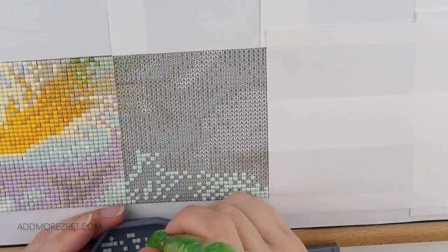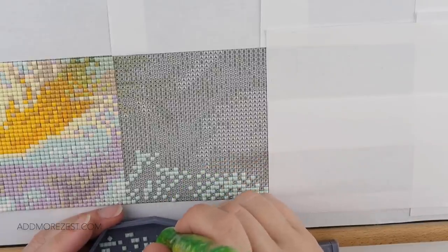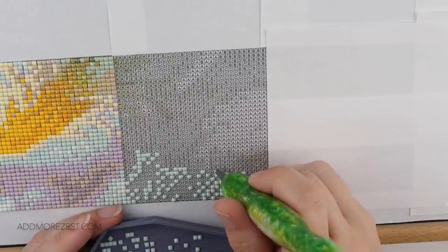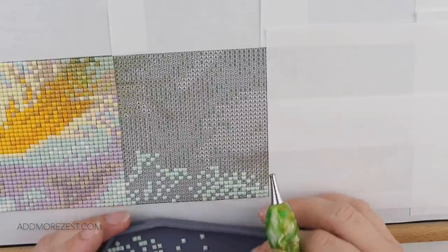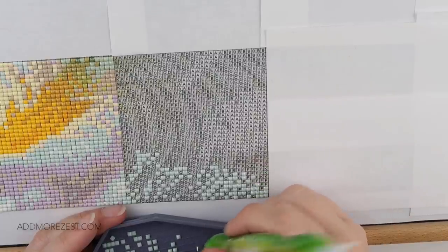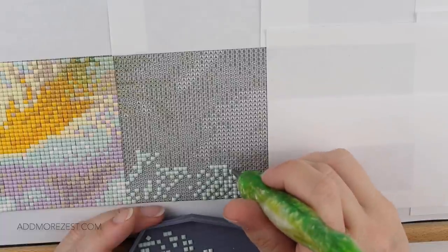Susan says congratulations on the new addition to your family. She looked up pictures of a cockapoo and they are totally adorable. Her nephew has a King Charles named Luna — she loves that name for a pet. Luna got named on her car ride home. Susan says as always she loved hanging out while I diamond paint. She's recovering from COVID, so she's not up to diamond painting herself right now, but she's been living vicariously through me this week.